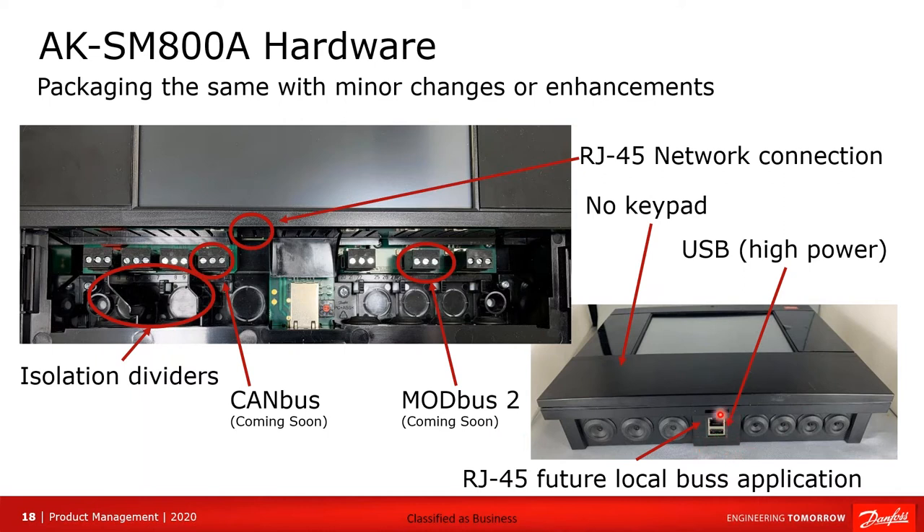In addition to the RJ45, there is now a USB terminal, and it is a high-power terminal, which means we can charge or power devices off of that connector.